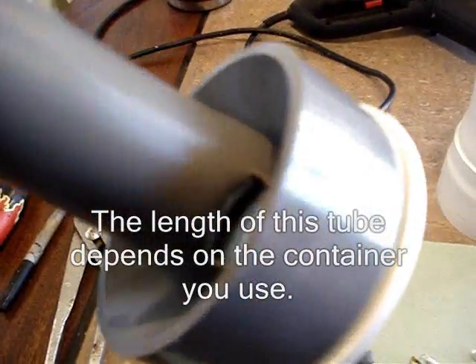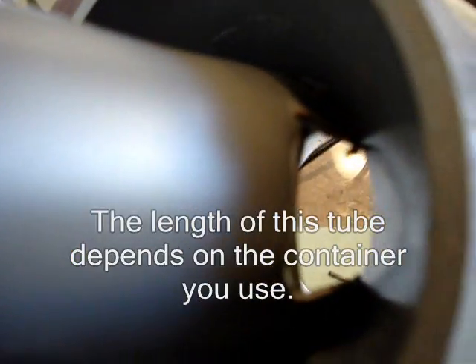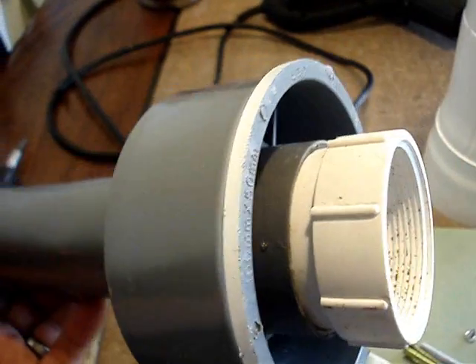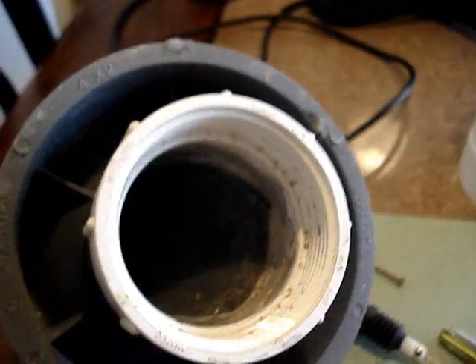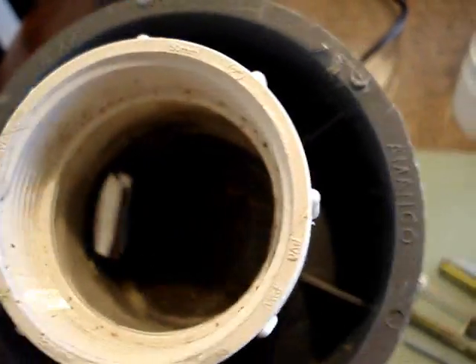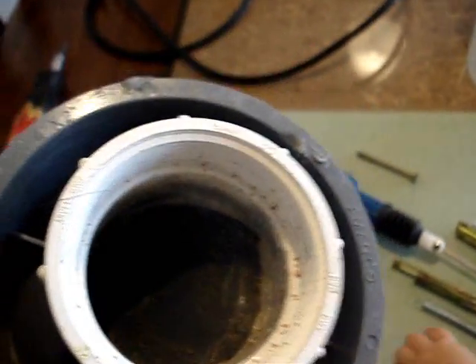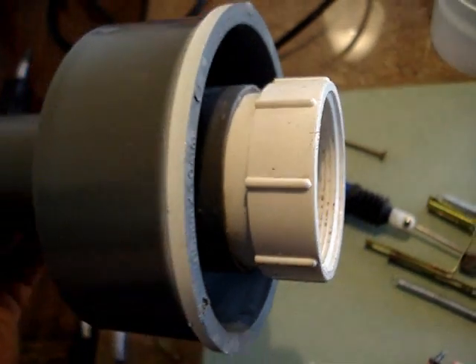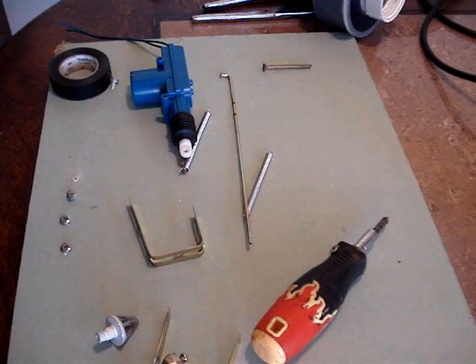You will need a piece of 2-inch PVC, and for the main part, a 4-inch to 2-inch reducer and a 2-inch screw cap adapter. To install this properly you will have to remove the small lip on one side of the 4-inch to 2-inch reducer — it's a stop — and you just take that out either by sanding it with a Dremel or cutting it out with a knife.